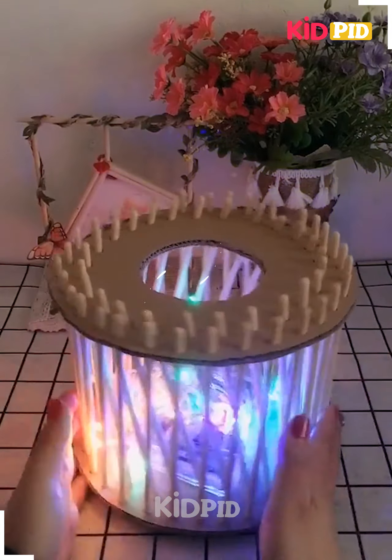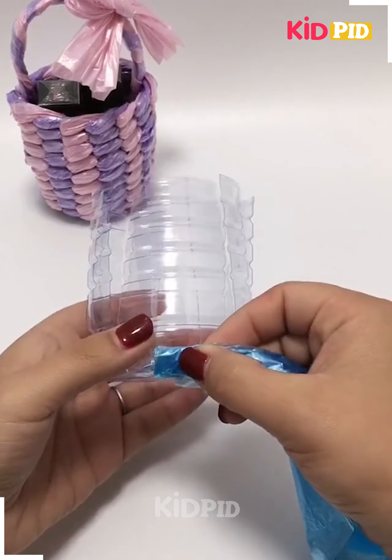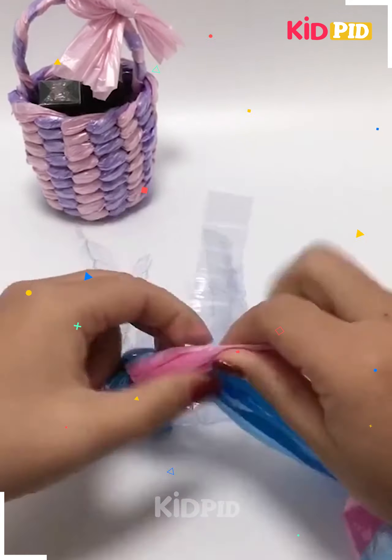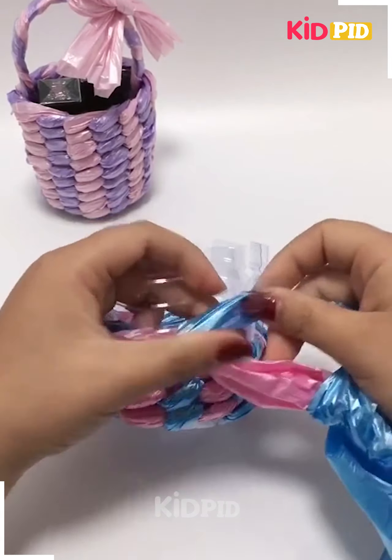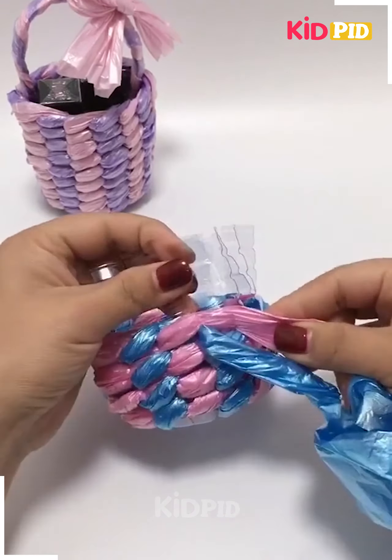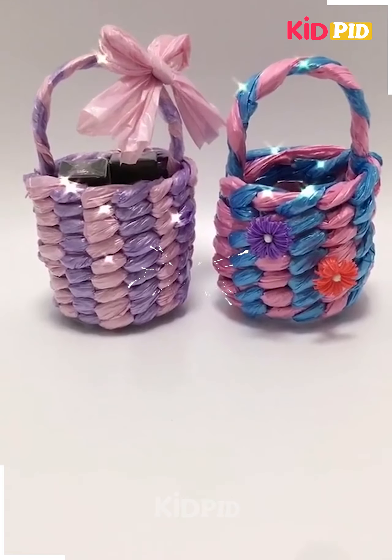Here we started with a plastic bottle, cut into two pieces, and the bottom portion is taken. It is then decorated using colorful threads, and we are adding some flowers.